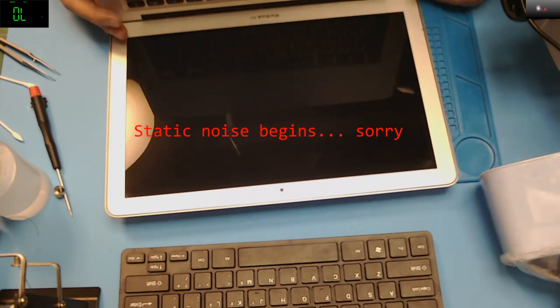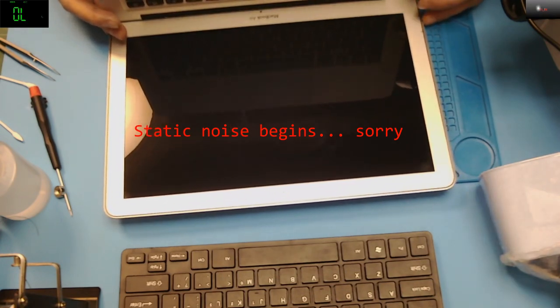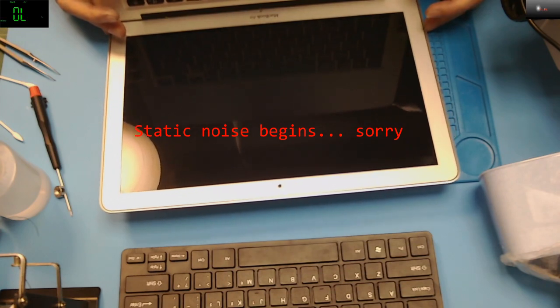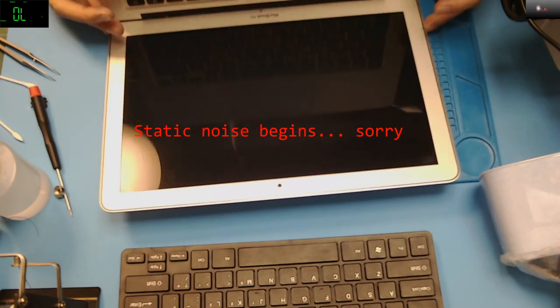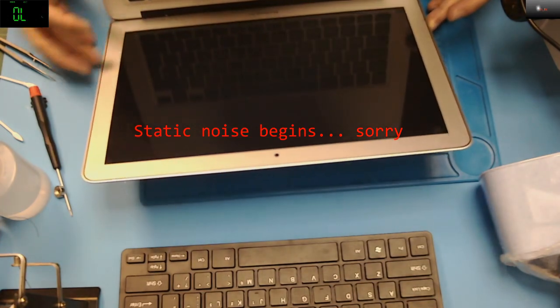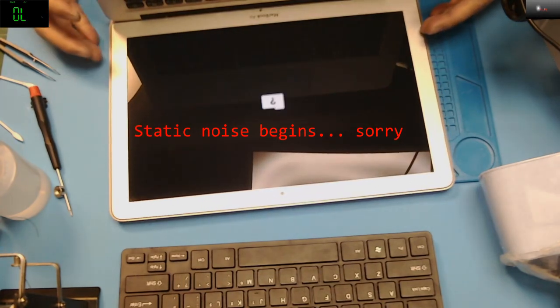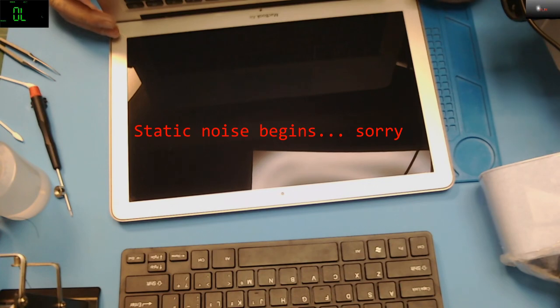There you go. Display — come on, give me something. Nothing. There you go — flashing folder. So it's done, it's working! Backlight is working, display is working, the image is working.